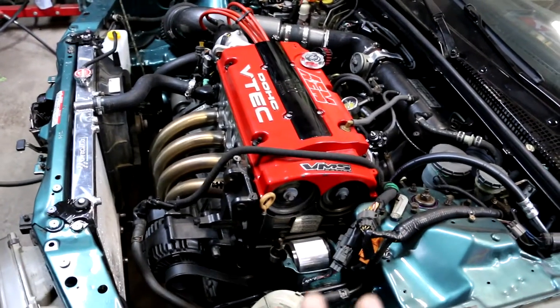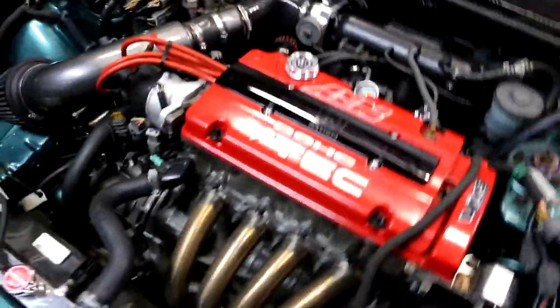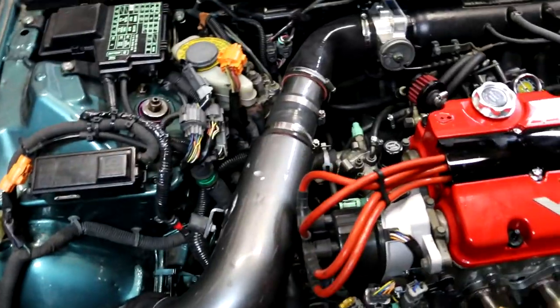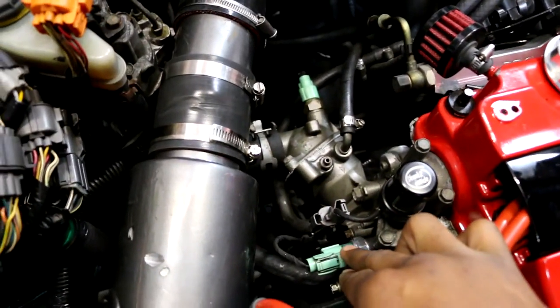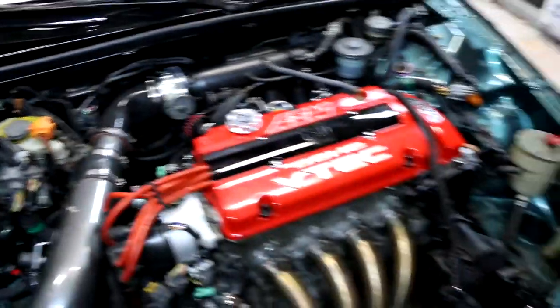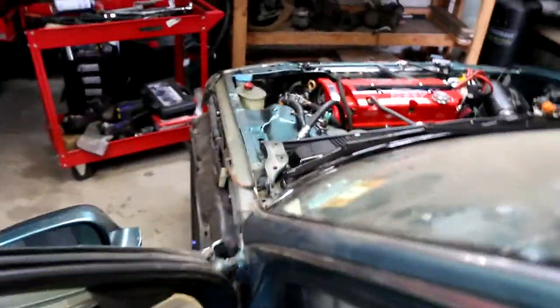It's idling a little bit low but I'll deal with that in another video. You can see the headers are starting to change color. And she died — that's because the idle is super low. This is the VTEC sub harness that I hooked up. It goes to the VTEC pressure switch, the VTEC solenoid, and also the knock sensor, which is located underneath the intake manifold. I'm going to start it back up and give it some gas.